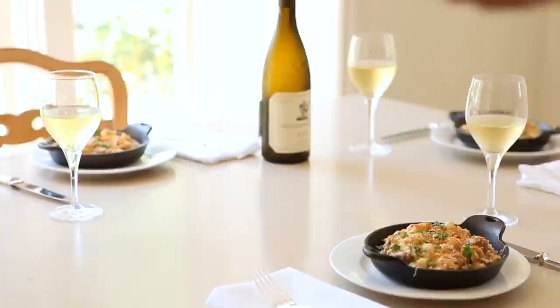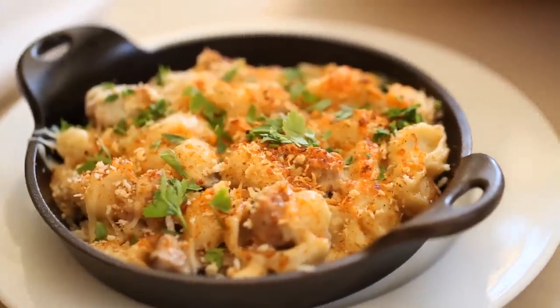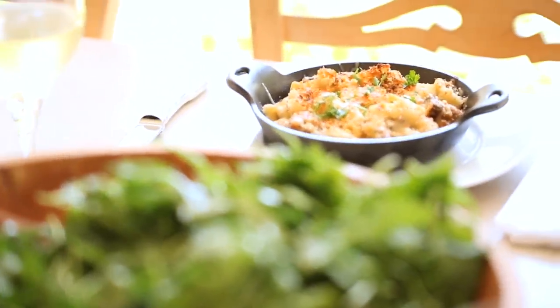I love to serve comfort food for a dinner party, especially if you're inviting a group of friends that don't know each other very well. It immediately puts people at ease and makes them feel at home. I also like to serve comfort food like this in something more sophisticated like individual casseroles — that way it just makes everybody feel a little bit more elegant and special.